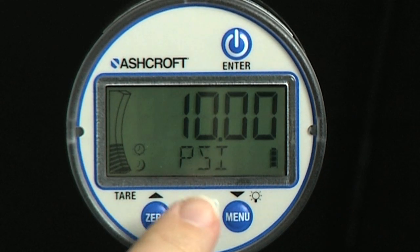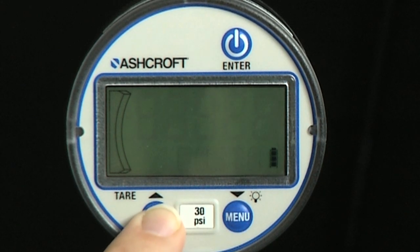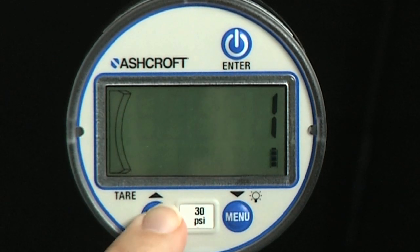To restore the last field calibration values, press the enter key when field is displayed. To perform a full field calibration, when the gauge reads new, press the enter key.